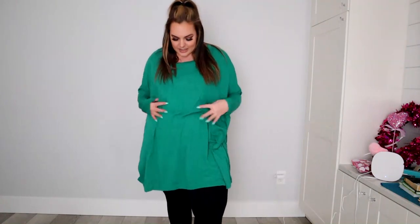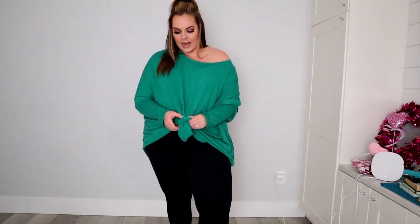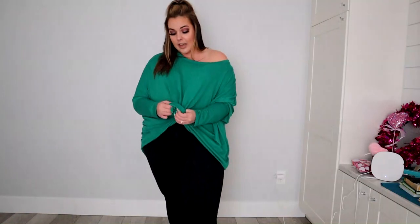And of course y'all die over this emerald green color, so your girl had to bring it in. I just love it — it's so easy, so flexible, nice and baggy, versatile. You can wear it a million and one different ways. It's perfect for spring, and this kind of stuff is just where it's at. I am wearing the 1X and it goes for $34.95, just like the other oversized tops I've brought in.